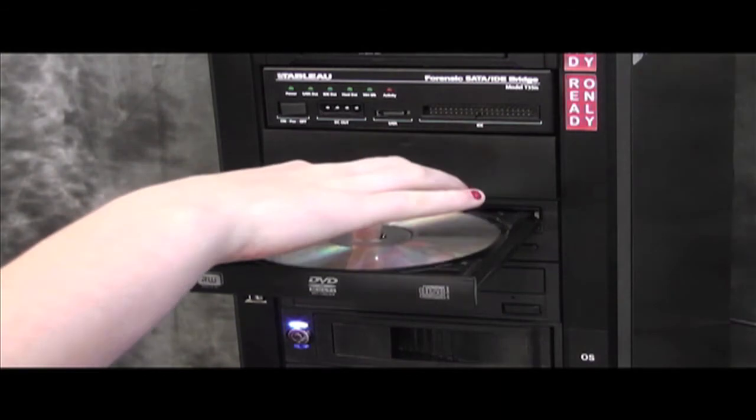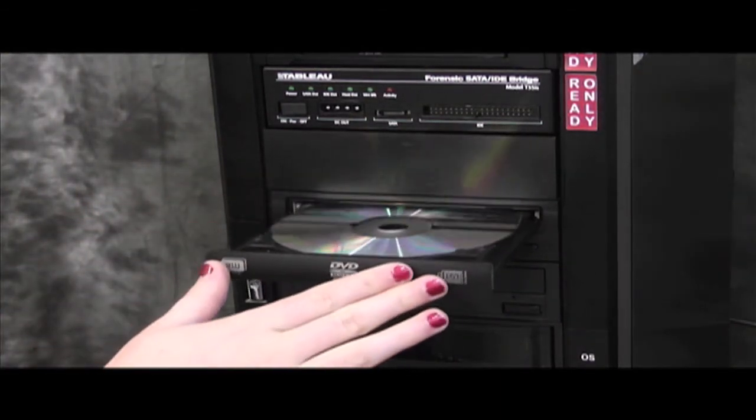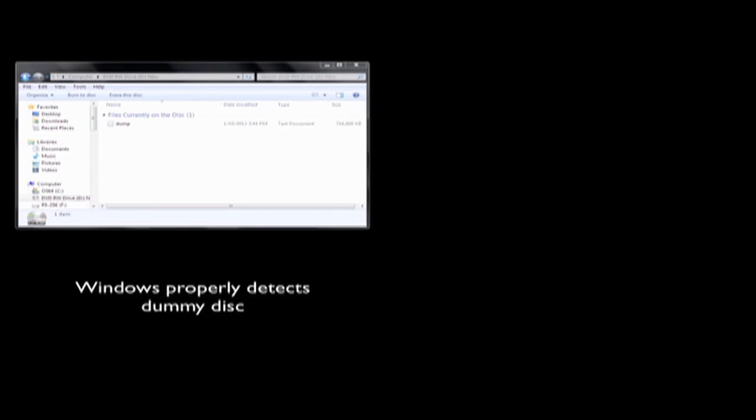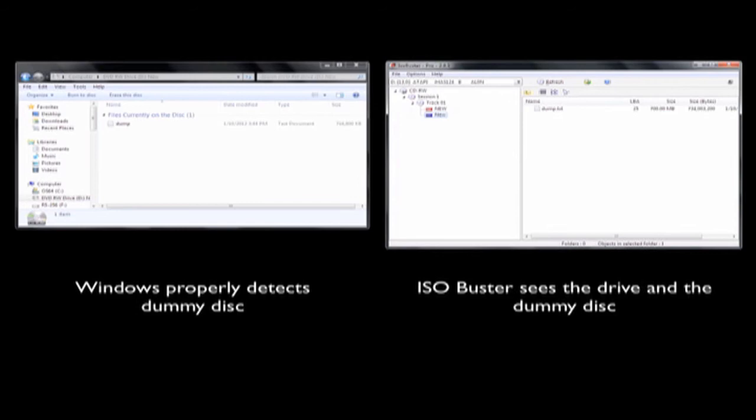I open the tray of the optical disc reviver and insert the dummy disc. When I close the tray, Windows properly detects the disc and the large volume of data on it. I have also started my favorite imaging software, ISO Buster Pro. ISO Buster sees the drive and the data.